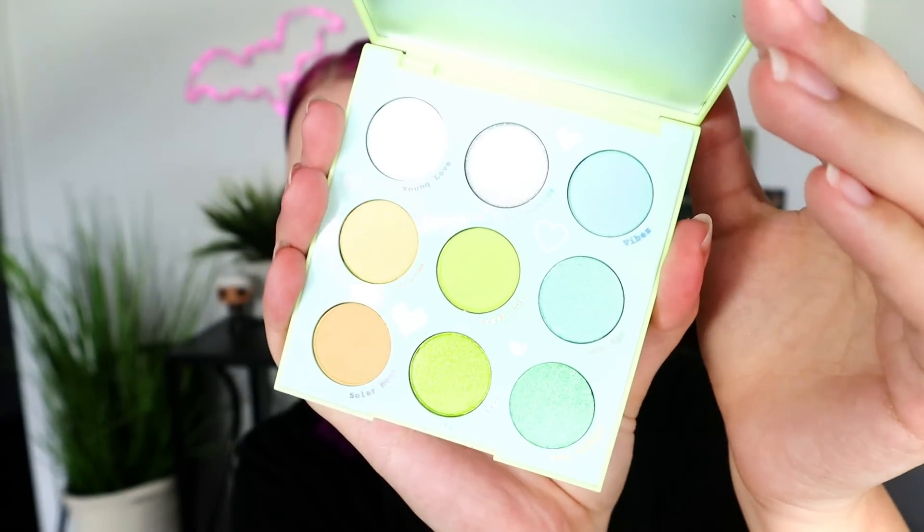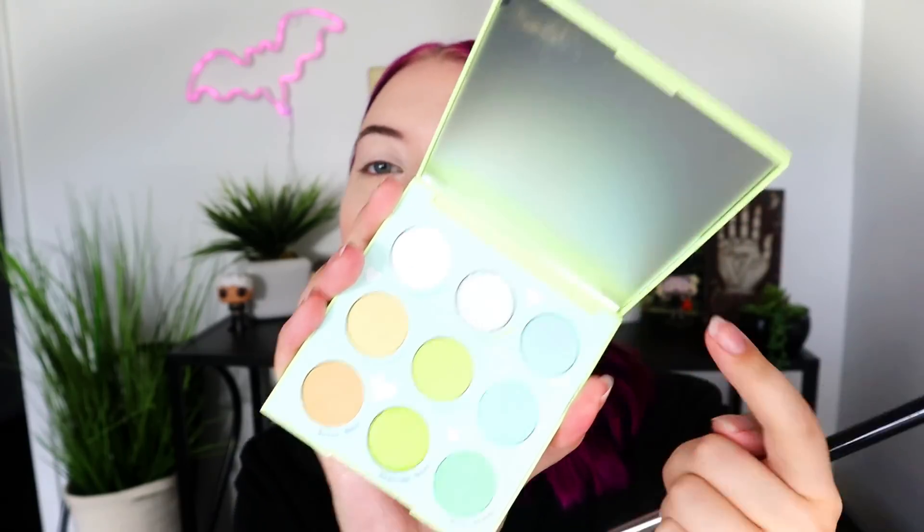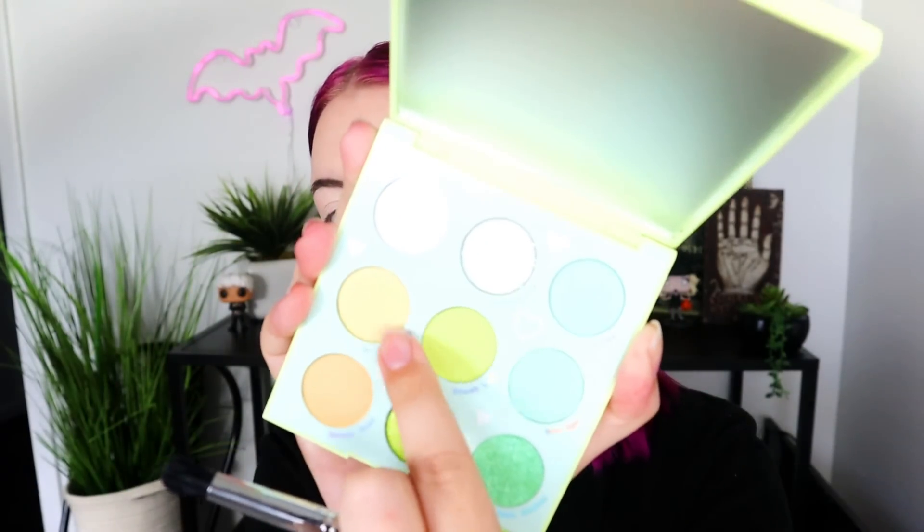Let's go ahead and get started. I already have my eyes primed with a really light base since we have a really pastely palette going on. This is the Aura in Out palette — fresh and clean. I love green eyeshadow, but I never go for really, really light greens. I'm going to take a more dense packing brush — this is a Sigma E39. I'm going to start with Eurovision, which is a creamy matte shade with some glitter reflex in it, and pack it into our inner crease.